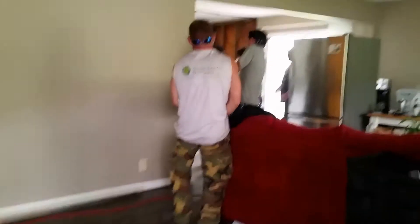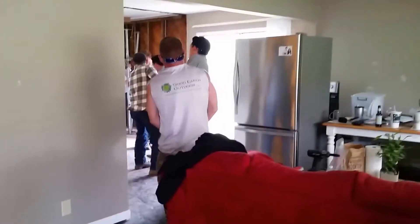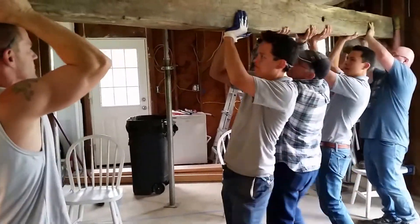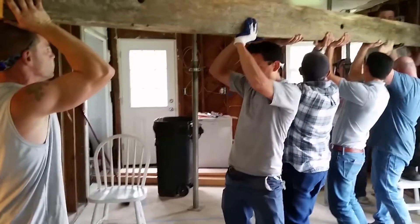All right, yep, this side's up. Go ahead and take your spot and I'll flip it up to you. Oh! Okay, hold on, hold on.